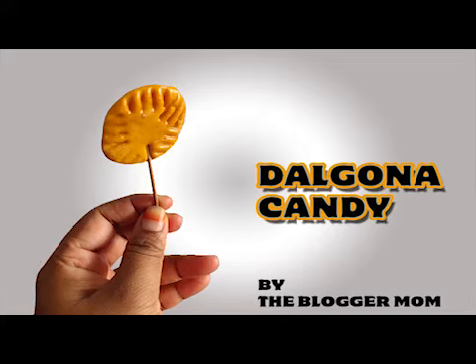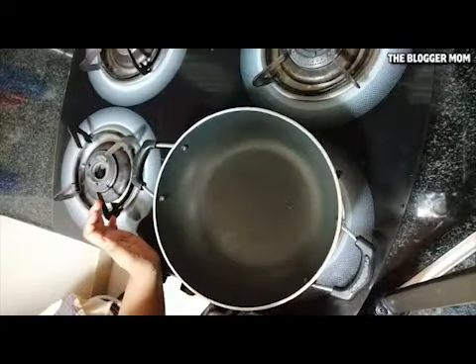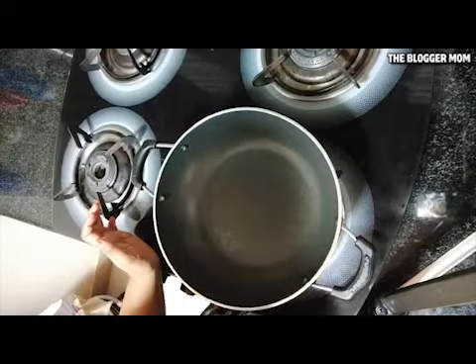Hey guys, welcome back to my channel! Today we're going to make a very easy and delicious candy recipe, and your kids are going to love it. So let's get started.